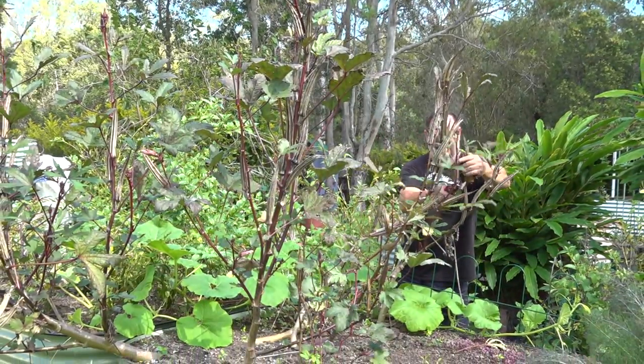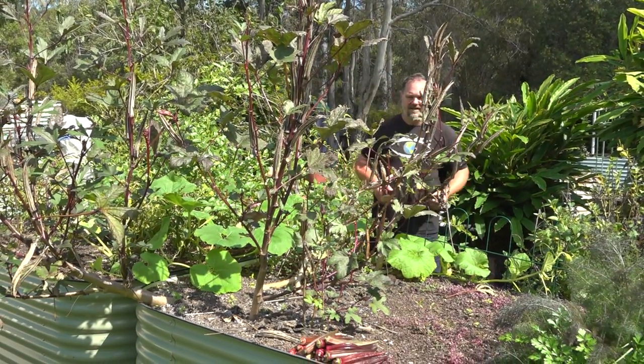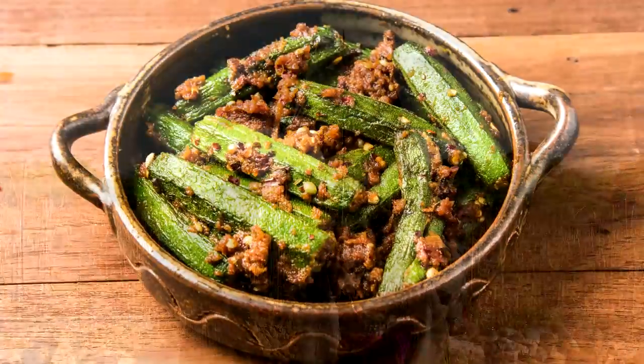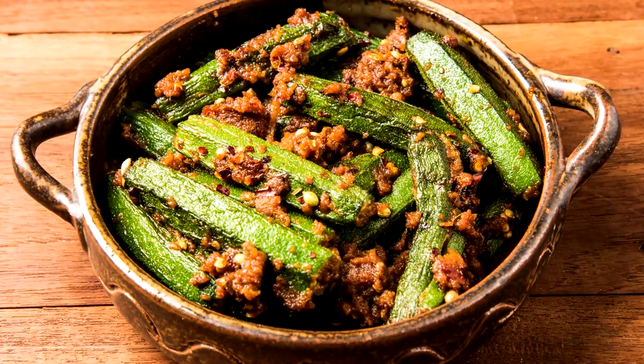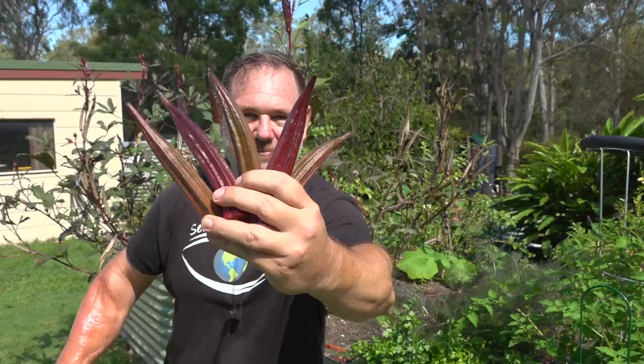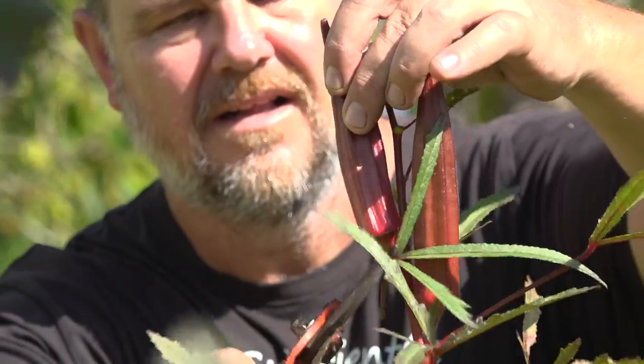Whatever your opinion, okra as a food crop must be admired because it's hardy by nature, quick growing, and very productive, and has no doubt helped millions of people in poorer regions around the world to get a feed when other crops wouldn't hack it. So I say okra — slime and all — we love you, and if anything at least you're easy to swallow. And that's it, those were my five top tips on how to grow a ton of okra. Remember: position, timing, soil, feeding, harvest and eating.